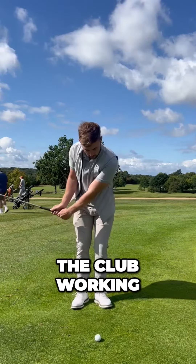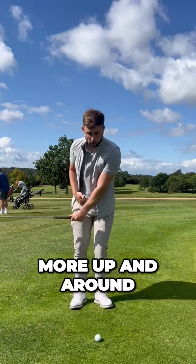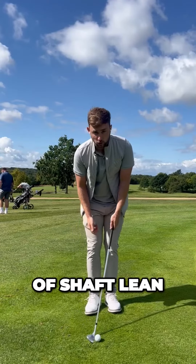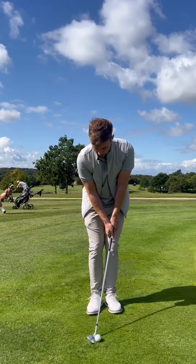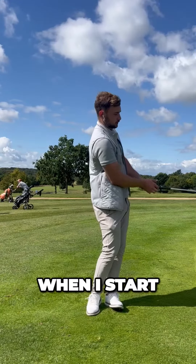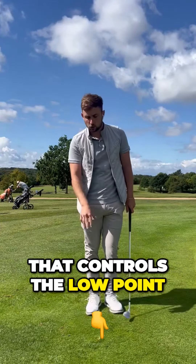So that is getting the club working more up and around with our body. I can still get away with having loads of shaft lean — push back — but when I start to get my body turning and moving, that controls the loft weight.